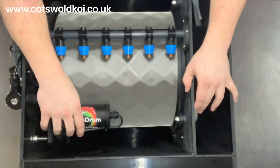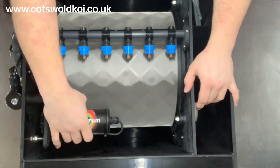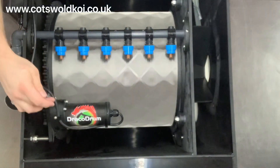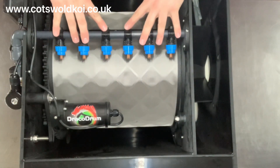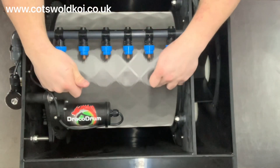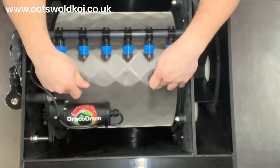Got the motor here — simply lifts up on one bolt. Spray bar, six jets on the 25. As standard, they come with a 55 micron mesh.